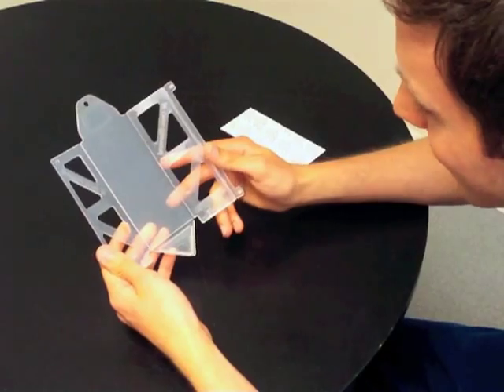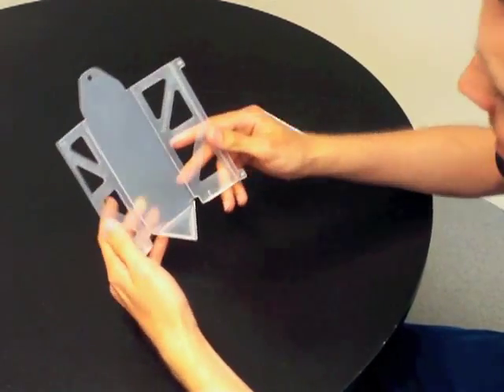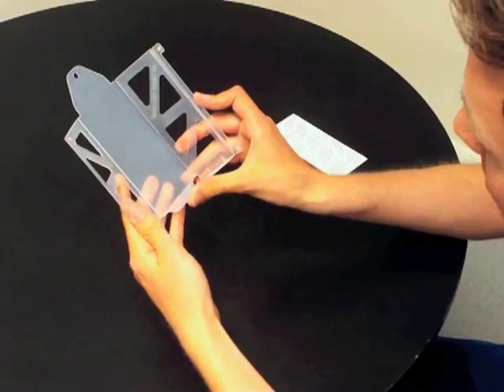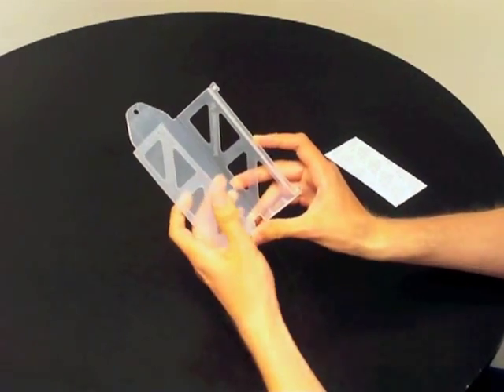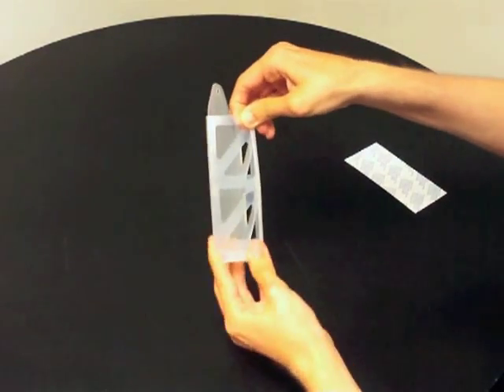This is the AF Demi-Diamond in clear plastic. We're going to demonstrate now how to assemble this product. Lift the bottom, lift upwards, bring the wings in from the side, and clip at the top and the bottom.